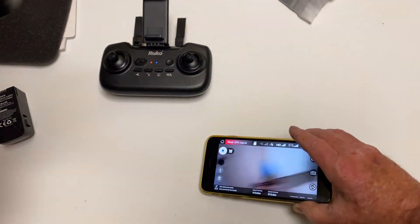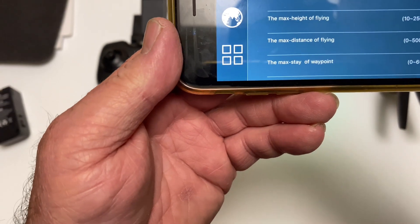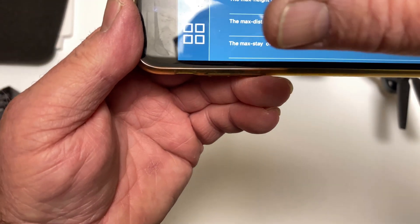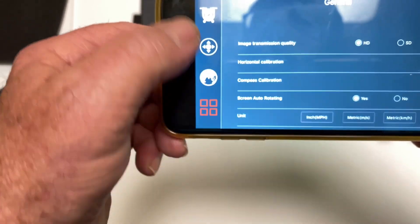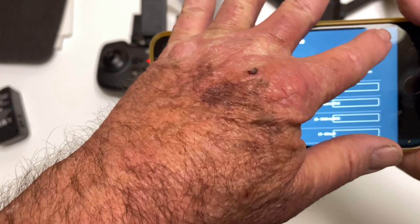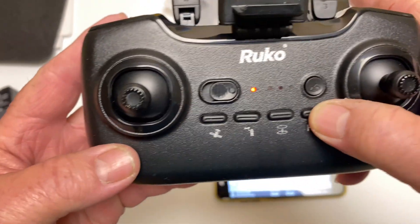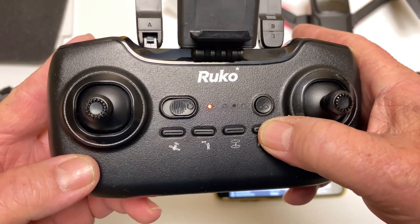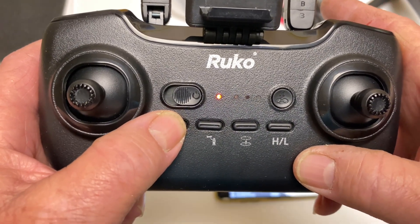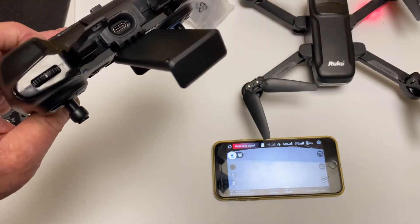It says weak GPS signal because I'm inside, which goes without saying. In the settings there are parameters for height, distance, and all that stuff — you can set beginner mode, speed, all from the app. You can also set speed from the controller itself using the high/low switch: first, second, and third rate. There's also a GPS on/off switch, follow me mode, and circle mode, so it's really not that complicated.